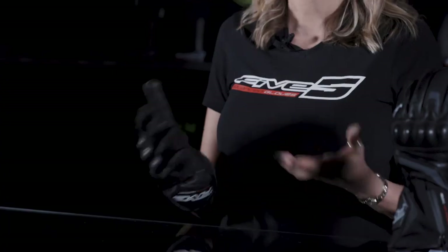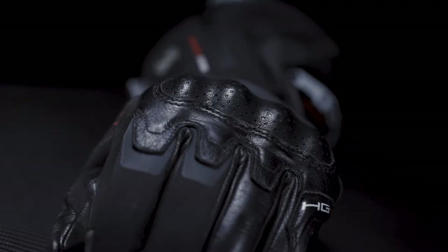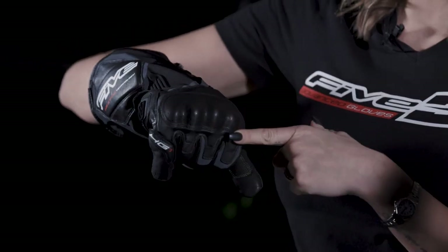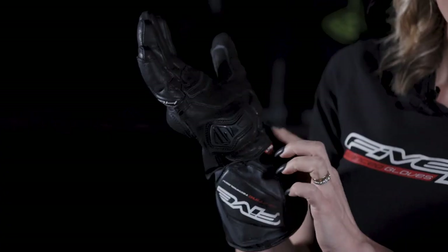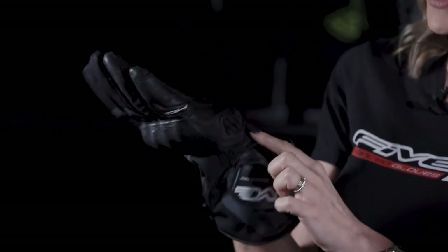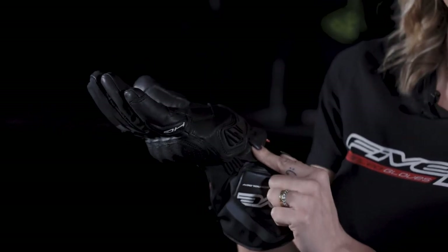Riding in cold weather can be very risky, so the HG1WP includes true protection. A PU metacarpal protective shell is placed under the leather, which is perforated for aesthetic reasons. A TPR protective shell — you can call it a palm slider — is right here on the hypothenar.